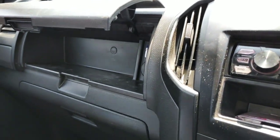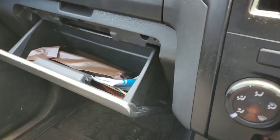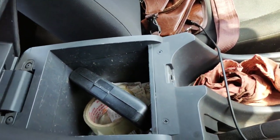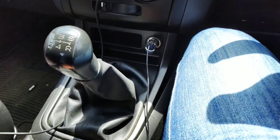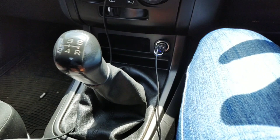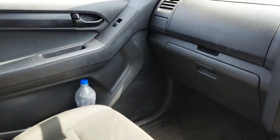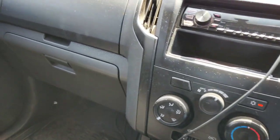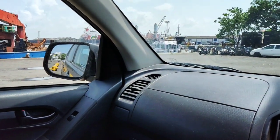For storage, there's a nice glove box, another glove box, and under the armrest there's another glove box. You also have the handbrake and gear lever with five gears and one reverse, plenty of room, and bottle holders on each side and in each door.